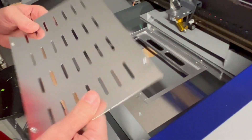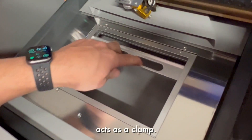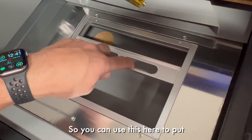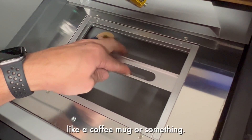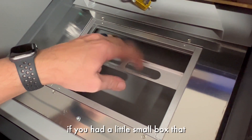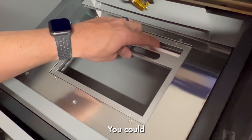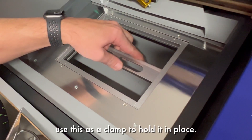Another cool feature is right here in the bed. This base plate is removable and then this acts as a clamp. So you can use this to put something like a small box that wouldn't fit otherwise with the bed — you could use this as a clamp to hold it in place.